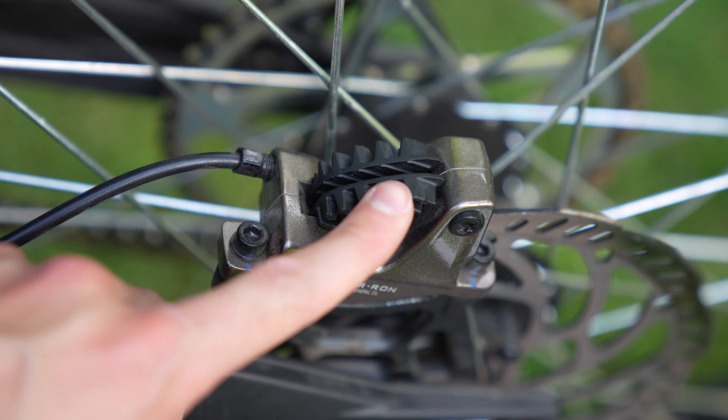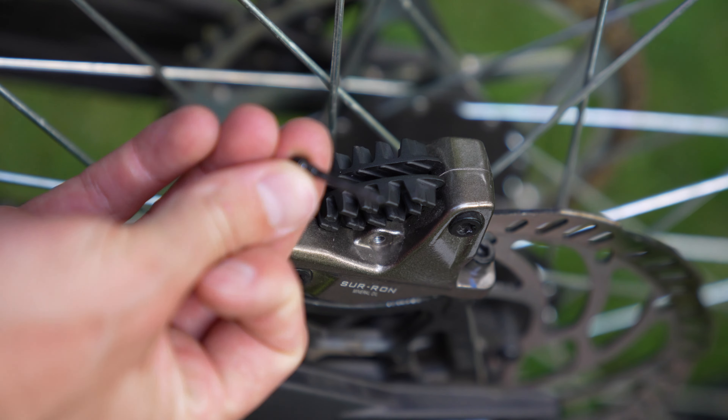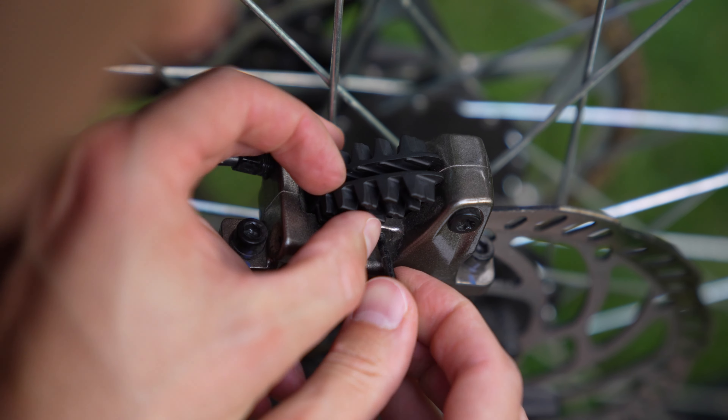These ones are better than the other ones because they hold on — they don't slide in too far and get lost in there. Now you're going to take your old pin that came with the Suron right here and shove it back into here. You might need to adjust everything a little bit.